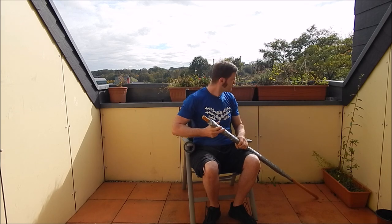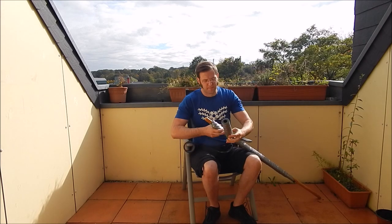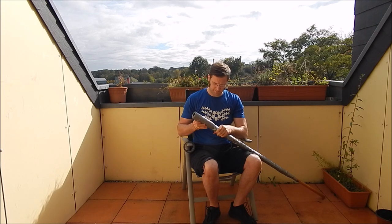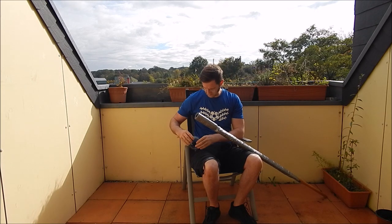If you want to practice with a little more contact, you can put a bit of pipe isolation on the top. I also wrapped it with some tape to give it a little bit more stability.